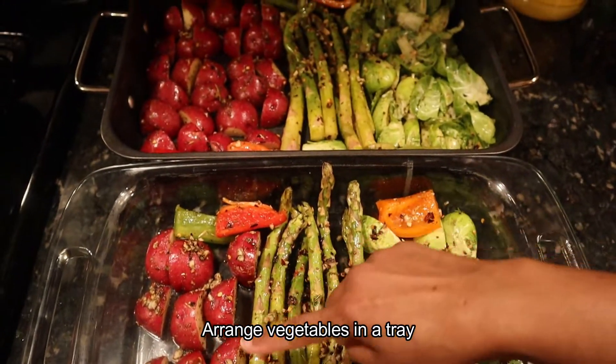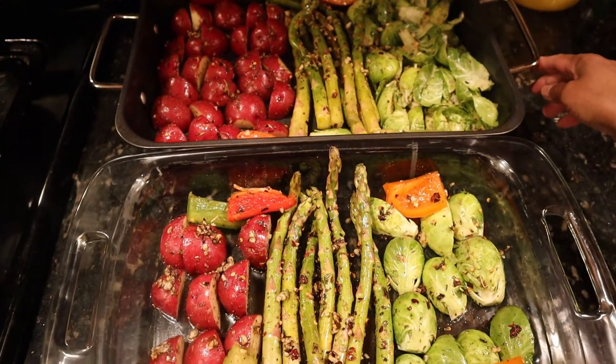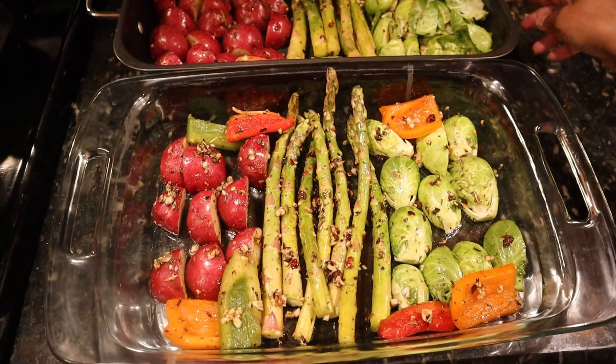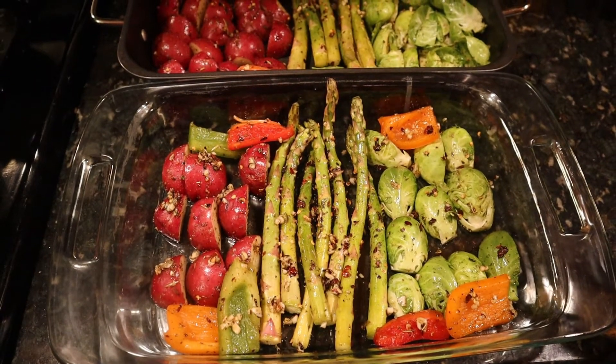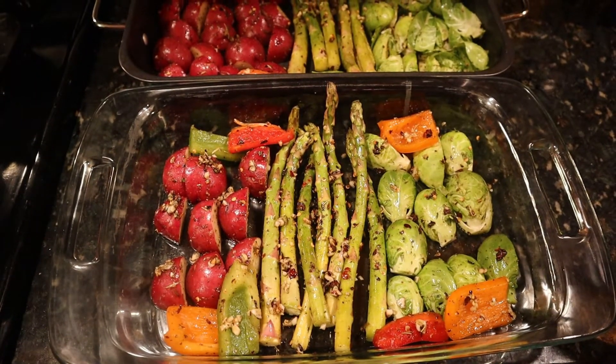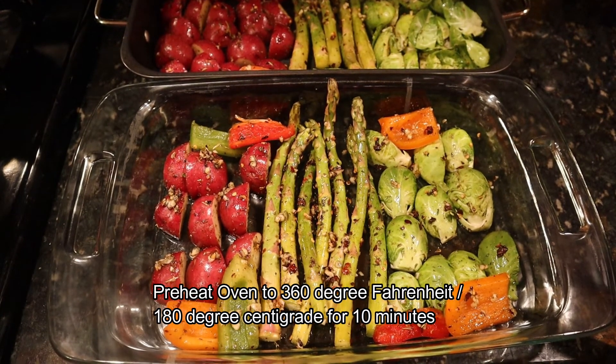I will arrange the ingredients in the tray. I am going to put the vegetables in one tray. When we put the vegetables in the tray, it is good to cook. We don't need to bake all the vegetables in one tray.